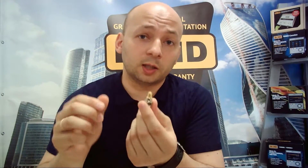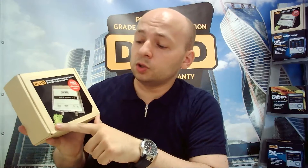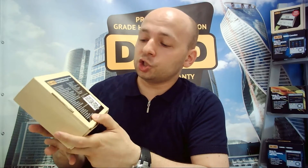The box states that you need to have an Android device to operate the Doctor HD 500 Combo — that is, an Android based phone or tablet. You can download the Android application by scanning the QR code.